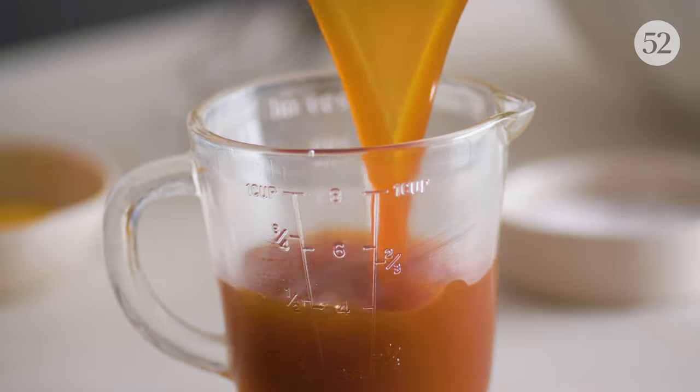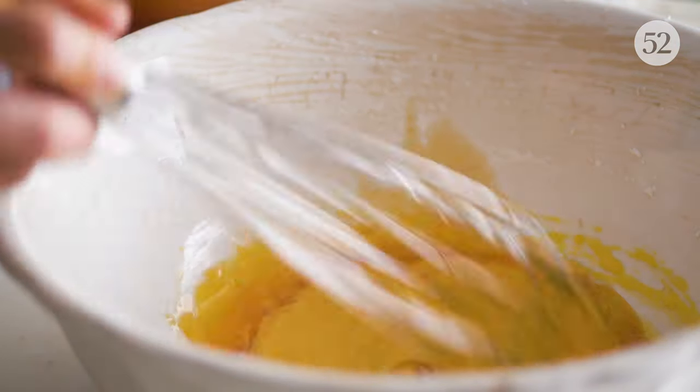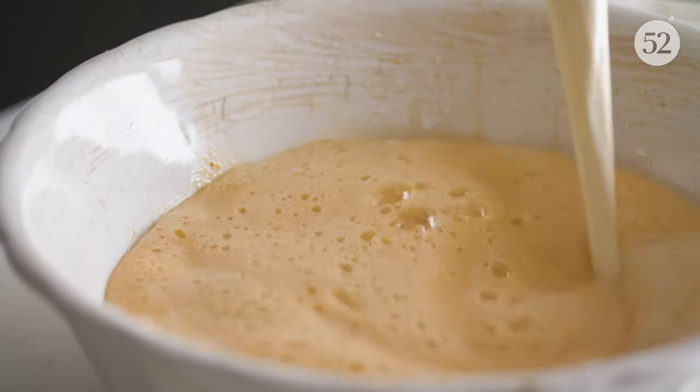Measure the butterscotch to make sure it's the right consistency. Adding it in small splashes means we won't end up with scrambled eggs. Half and half is the perfect middle point between cream and milk.